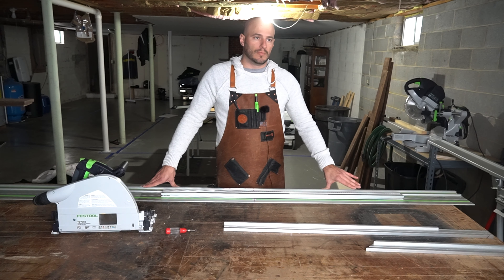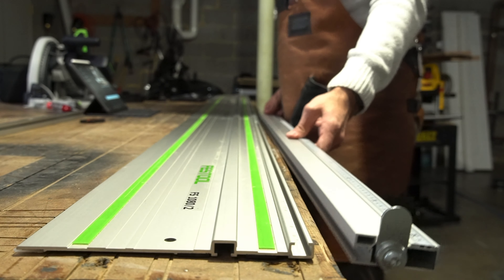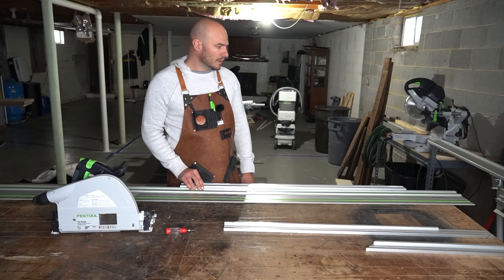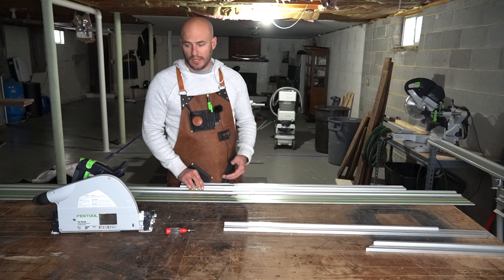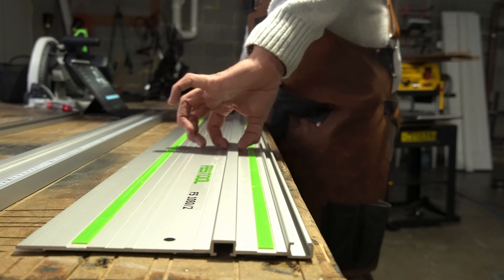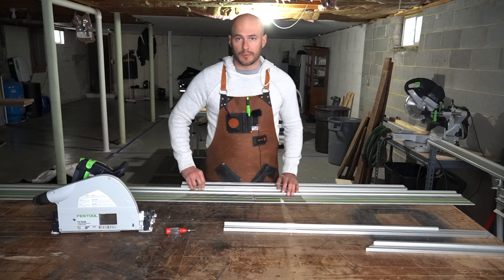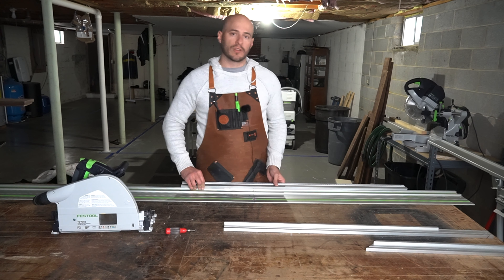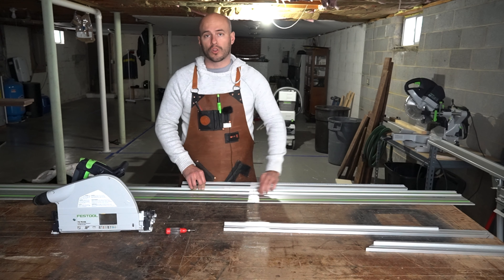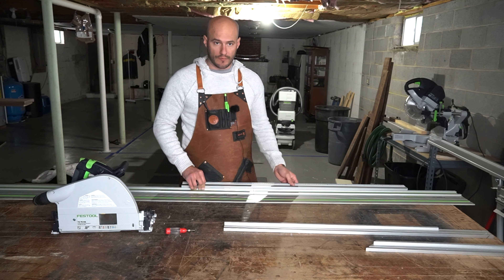If I were to use the outside edge as a reference to make sure my guide rails are in alignment, they could be off a little bit. The track saw uses this middle rib or middle rail as the reference for the cutting surface — it doesn't use the edge of the splinter guard or the outside edge of the guide rail. This is what the track saw uses to guide itself along the rail, so that's what we want to reference our straight edge against.